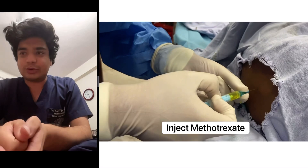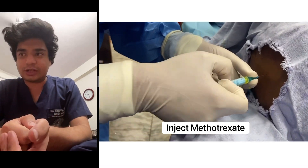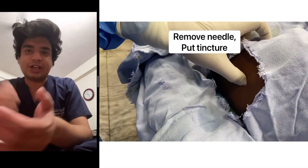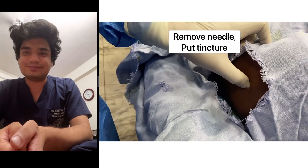Now inject the drug that you are going to give — that is methotrexate in this particular case. When you are done, remove the needle and apply tincture iodine. Thank you.